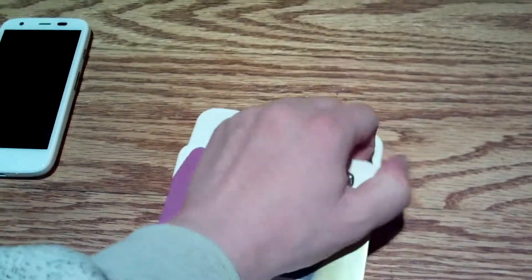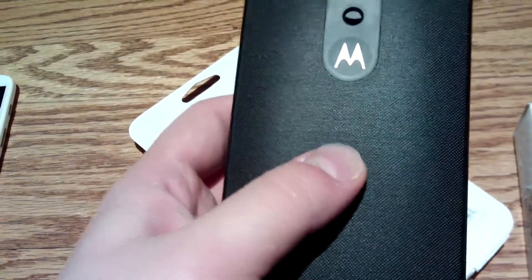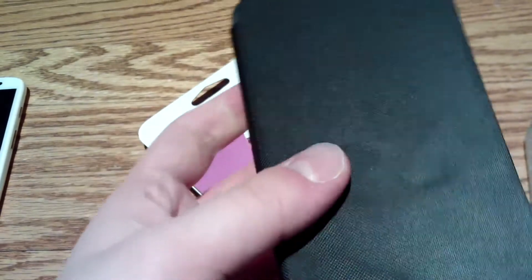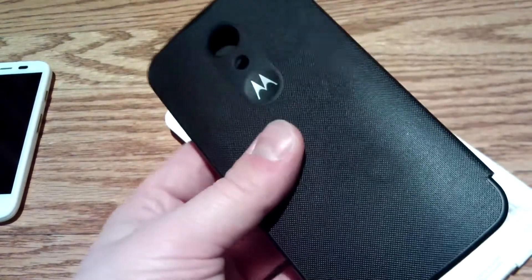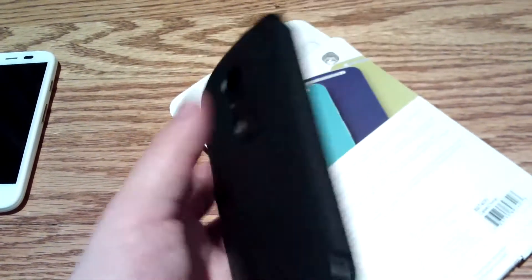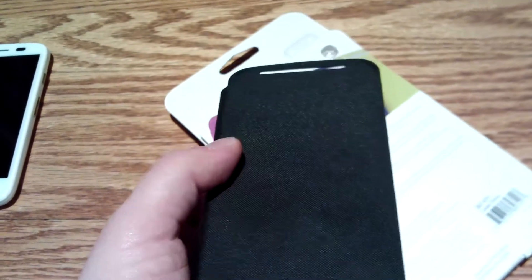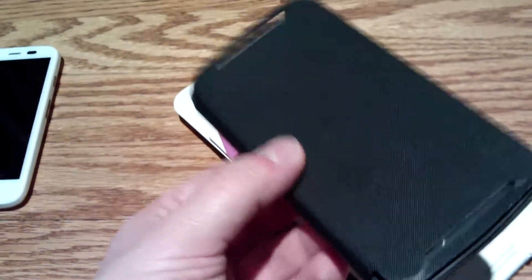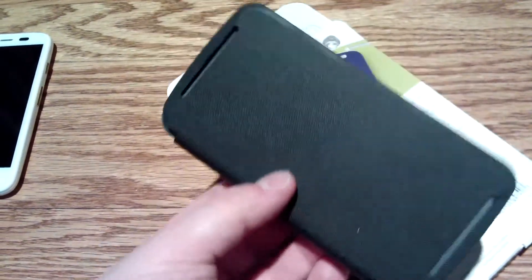The reason I like these flip cases so much is they have a really grippy texture — almost like a bike handle, but less abrasive. I'm getting the white version of this for my original Moto G. I really like these flip cases a lot. They protect the screen without using a screen protector. You can stick the phone in your pocket with it closed and have keys or flash drives in there without scratching the screen. That's really, really nice about these cases.